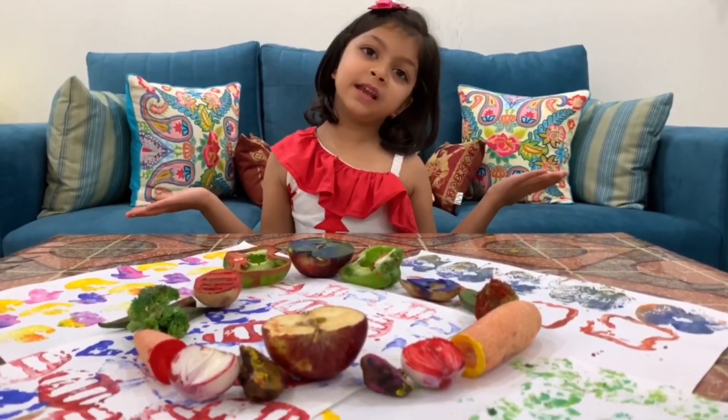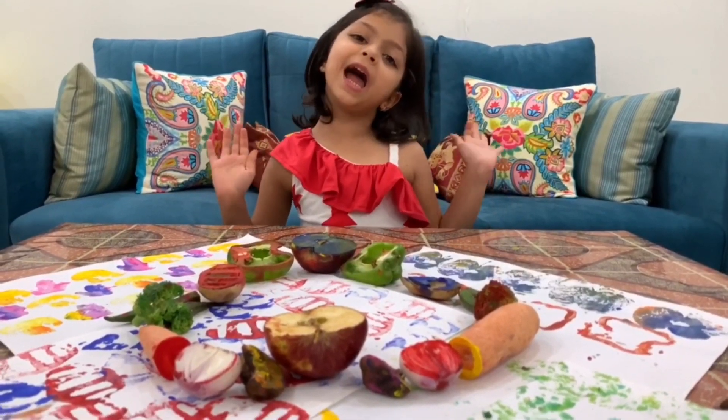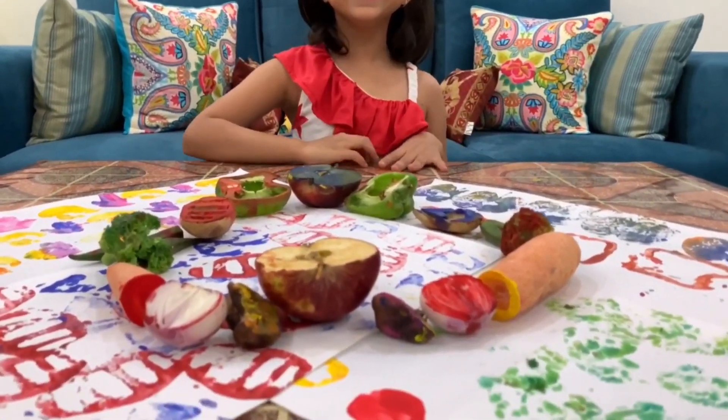Patterns are everywhere you see! See you guys next time. Ta-ta! Yay!